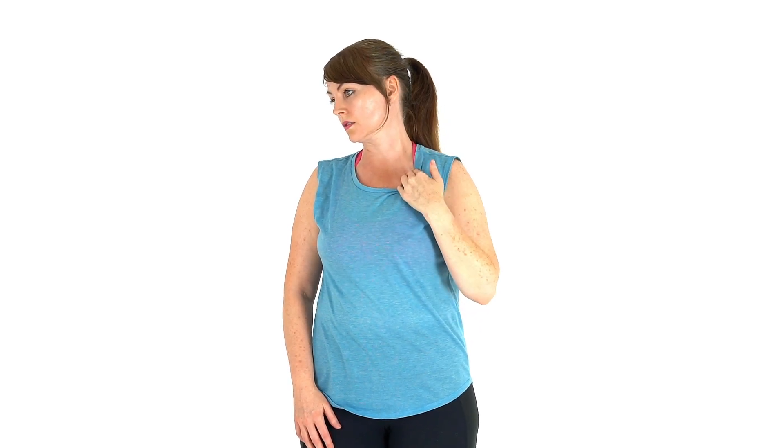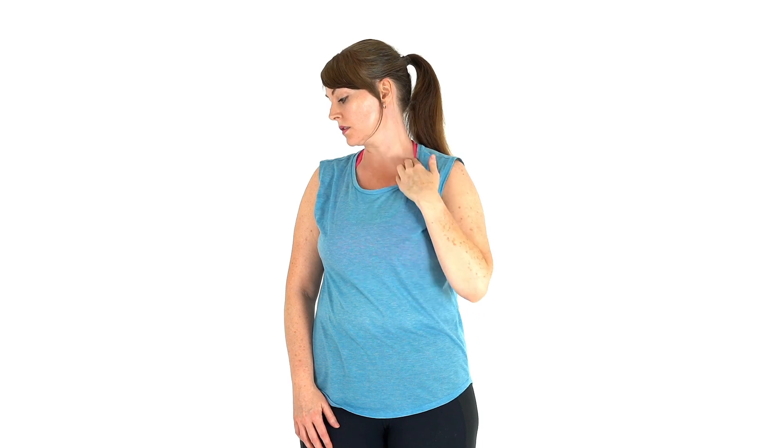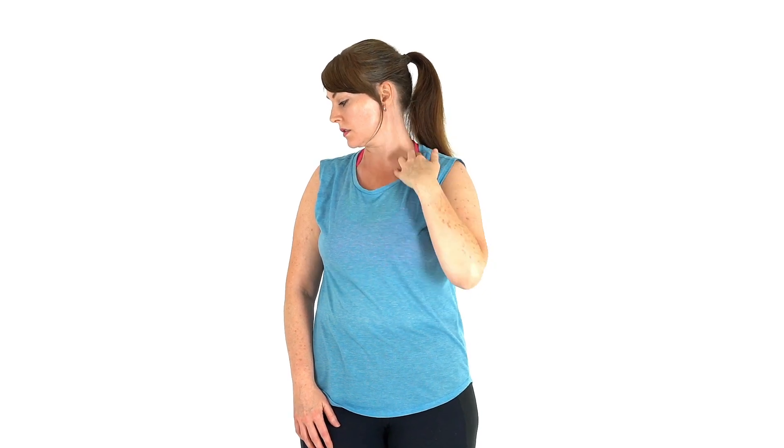Go as strong as you feel is comfortable for you. Keep relaxed and loose with your flow. Consistently breathe lightly through your nose.